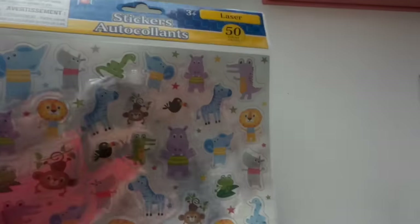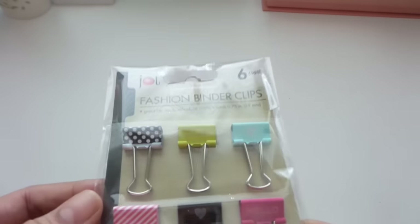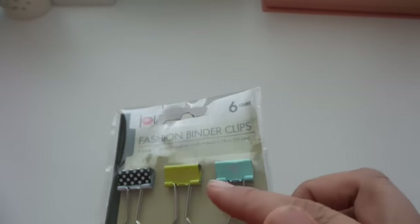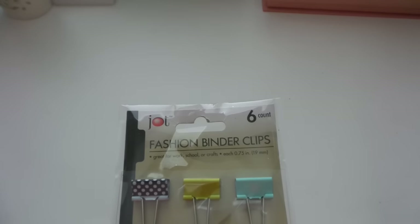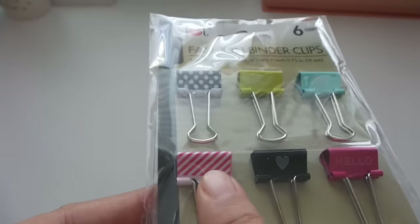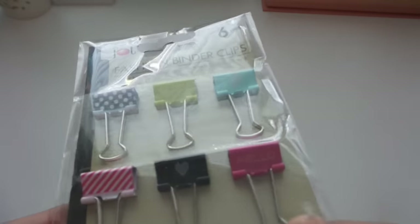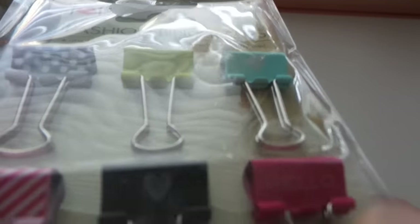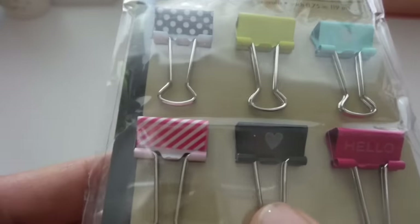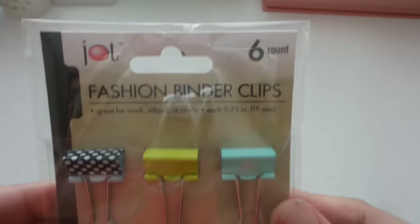These fashion binder clips are so cute and the designs are adorable — there are six counts per pack. There's one in black with white polka dots, one in lime green, one in baby blue with a white heart, one in pink and white diagonal, one in black with a silver heart, and one in hot pink with 'hello.' I love all these designs, and I like that they're small and not too bulky.